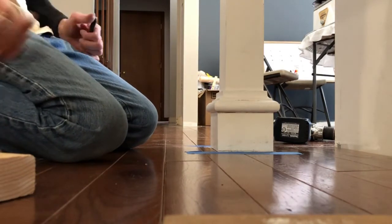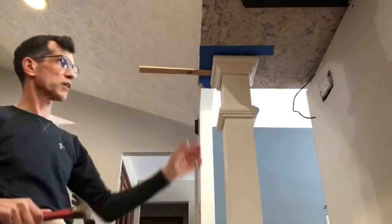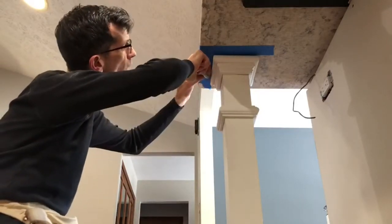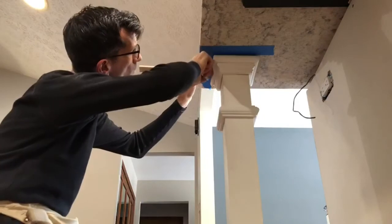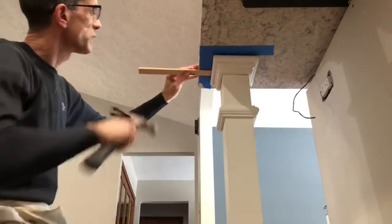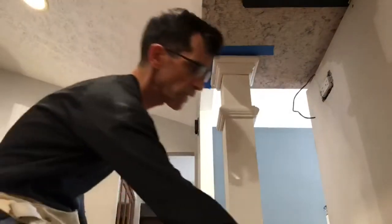We're almost done. The next thing I'm going to do is snug up this shim — not too much, I don't want to put any pressure on it, I just want to make it snug. Then I'm going to cut the shim off with my razor knife. You want to make sure you cut that off as far back as you can — you don't want that shim sticking out. Score it a few times, snap it off so it's below the surface.